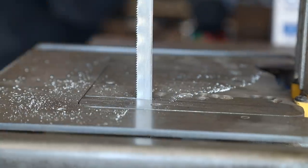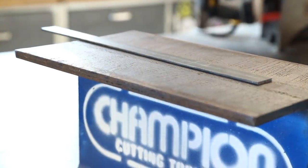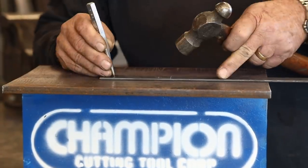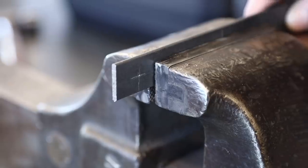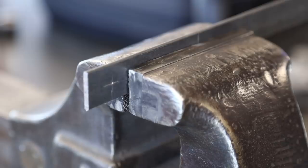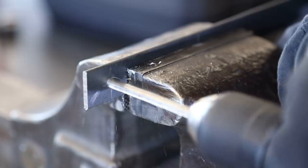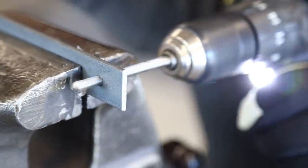With everything marked out, I took it over to the porta-band and cut off the piece I needed, then did some center punching on the holes I want to drill. Got them over the vise and drilled them out. I'm using quarter-inch bolts to hold this onto the tire mount, so I'm drilling out quarter-inch holes. It's just a lot easier to get all the drilling done while it's nice and flat.